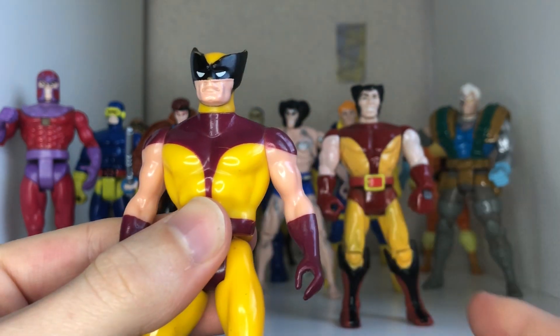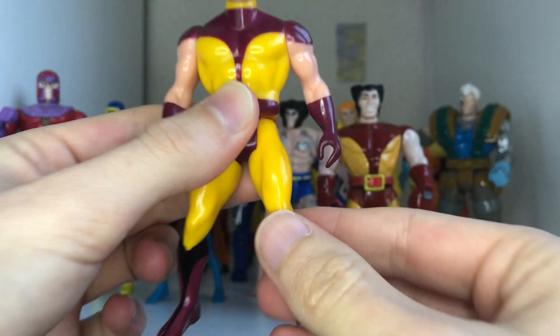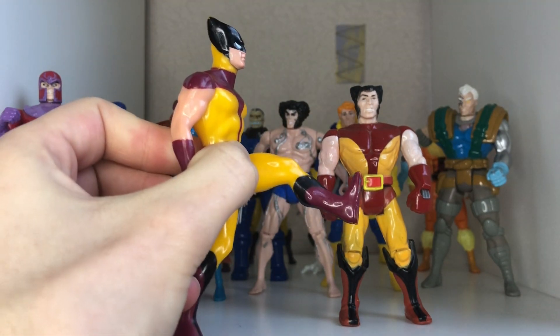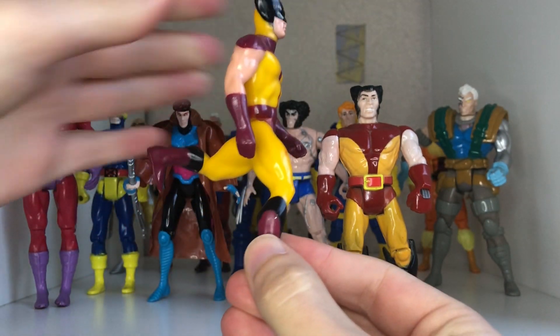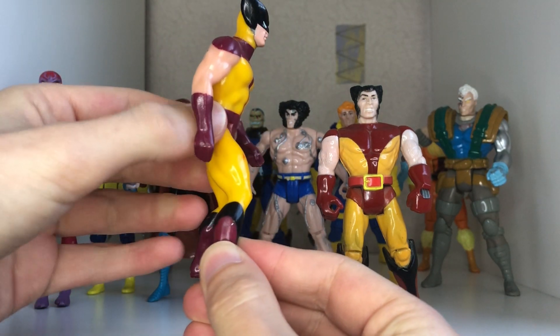Just a quick run-through of the articulation — a lot of them will have the same. This one's even more limited: the arms fully rotate and the legs go forward this much, out that much, and down, and not far back. Actually this one goes all the way back, but there is a little bit of rubbing where it's sculpted.